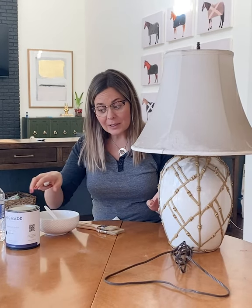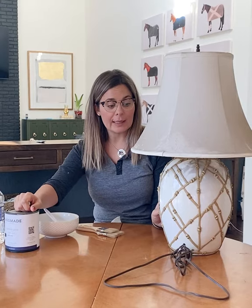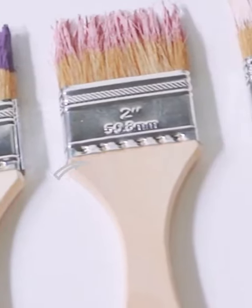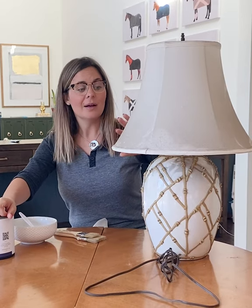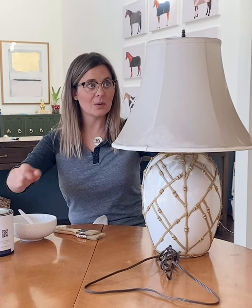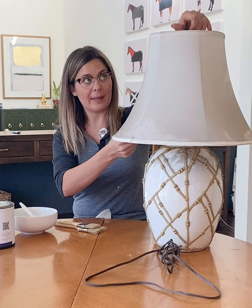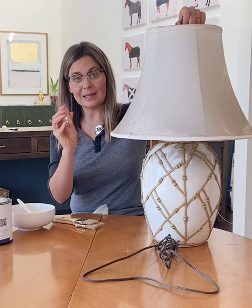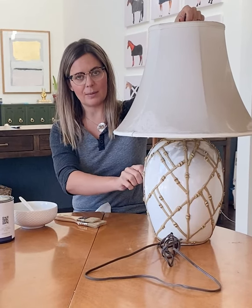Today I'm going to show you how you can use our paint to revamp your lamp. I bought this at a secondhand store for next to nothing. The lampshade is pretty disgusting so we're going to replace that, but I'm going to show you how to paint it. We're going to paint it black sheep today and then use a gold leaf over some of the edges to accent what looks to be kind of like a bamboo finish.